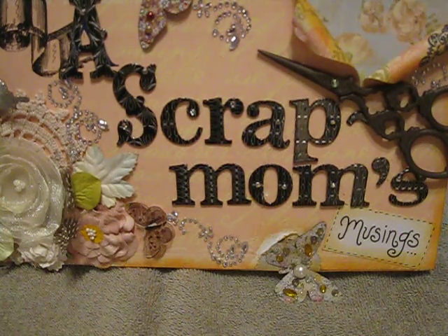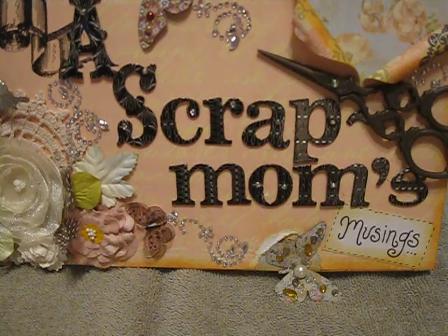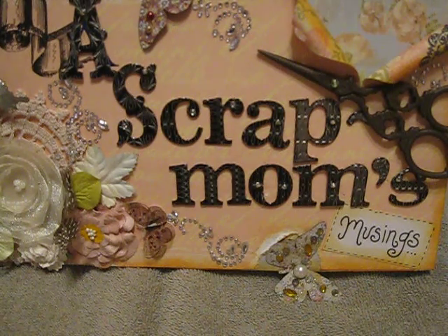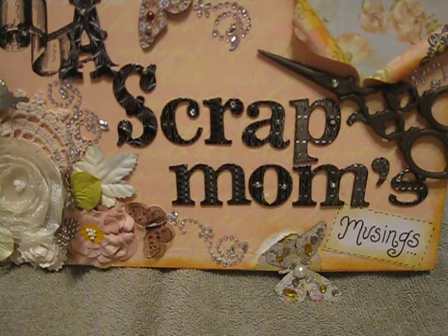What we had to do was come up with different little art thingies. The whole idea is we alter playing cards, and if you don't have a playing card, there's a Tim Holtz die cut that does the same size. I just find it easier to use the regular playing cards.